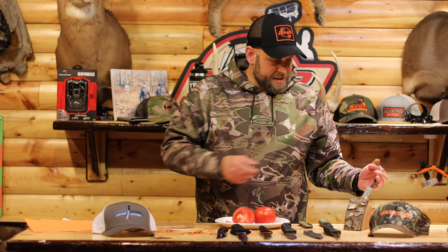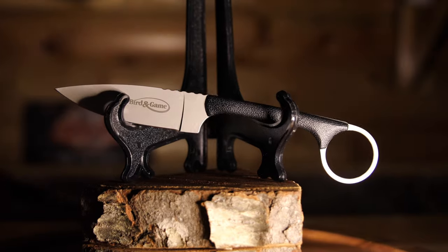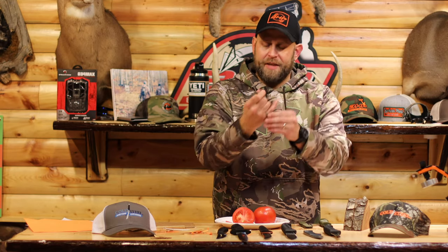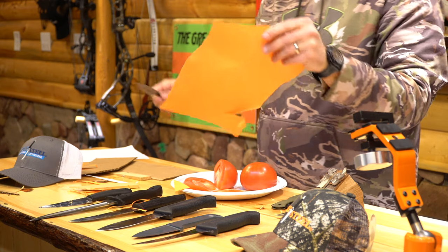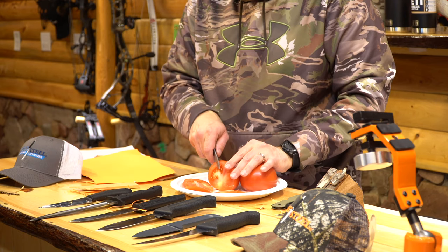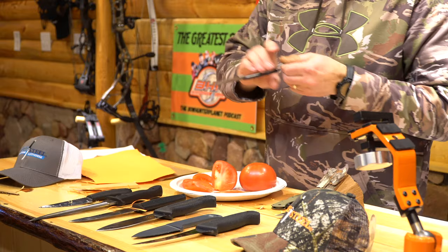Another cool knife they sent was the Bird and Game knife — a little knife to cut up your squirrel, your pheasant, whatever you've got to do. It's got a nice ring to put your finger in. See how sharp this thing is — very sharp. Let's pretend this is a little squirrel on the tomato. Oh, that's so nice. That's a good one — very nice little knife. The Bird and Game knife.